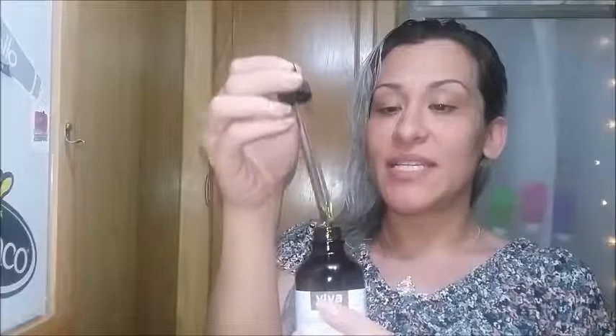Hey guys, it's Tori, and today I wanted to do a really quick review on this Jojoba — I'm not exactly sure how to pronounce it — oil. It is organic. So this is how it comes in this dandy little amber bottle, and it does come with a dropper.